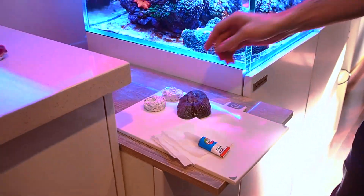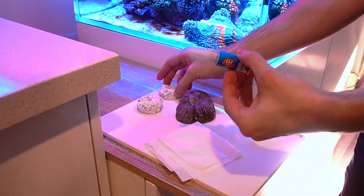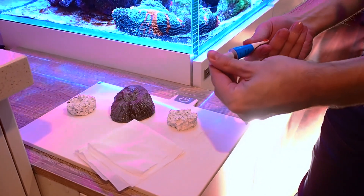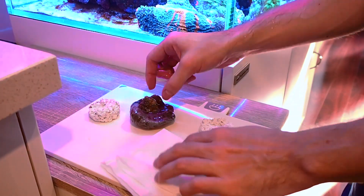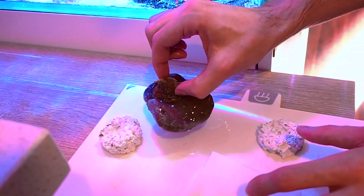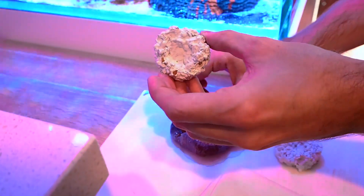I'm going to be using these Aquaphorist frag plugs and I like the Ме brand coral glue — I find it is quite thick and it bonds quite quickly. With this scully, as we can see, its skeleton is really quite small, so what I'm going to do is glue that inside the nook of one of these plugs.